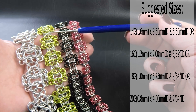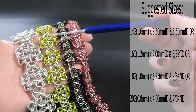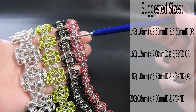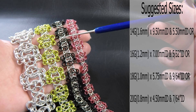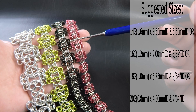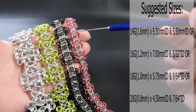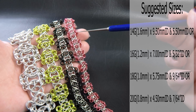The next one is 16 gauge AWG 1.2mm diameter wire. The silver rings are 7mm ID and the smaller coloured rings are 5/32 of an inch or 3.97mm. The next one is our 18 gauge version, 1mm diameter wire — silver rings are 5.75mm and the coloured rings are 9/64 of an inch or 3.57mm. And lastly, the 20 gauge version, 0.8mm diameter wire — silver rings are 4.5mm and the coloured rings are 7/64 or 2.78mm ID.